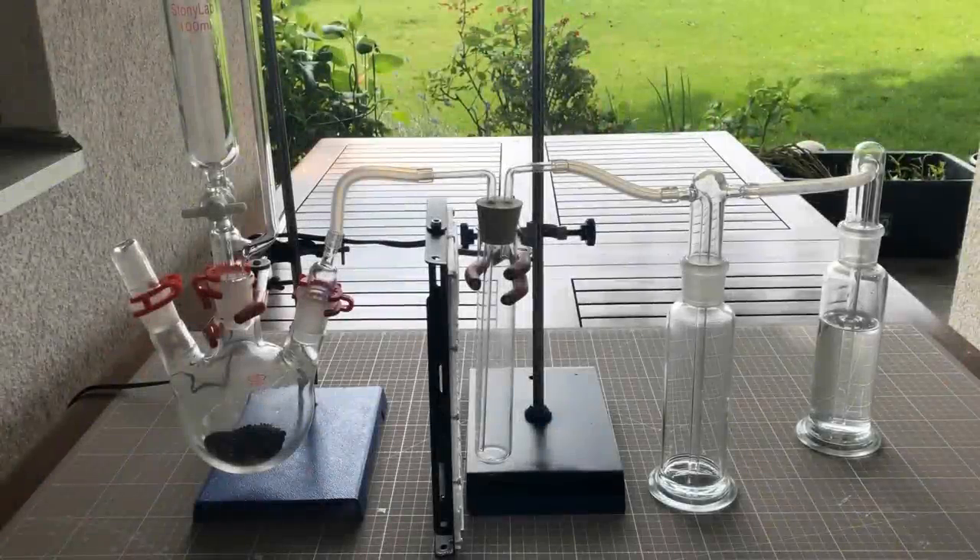This is the apparatus I used for the lindane synthesis. I would have better connected the first gas wash bottle from the left the other way around to prevent the sodium thiosulfate solution in the second gas wash bottle from being sucked back in the event of negative pressure. Fortunately, this did not happen.